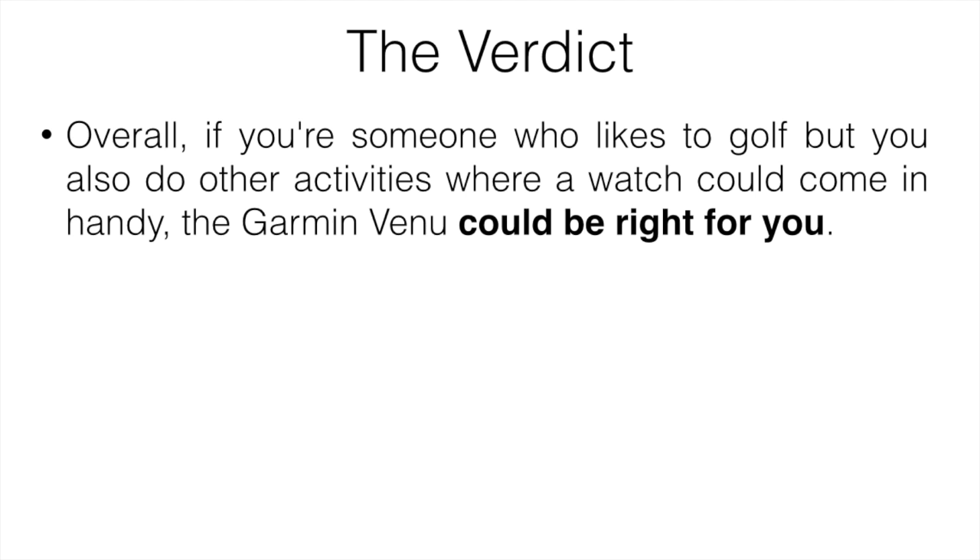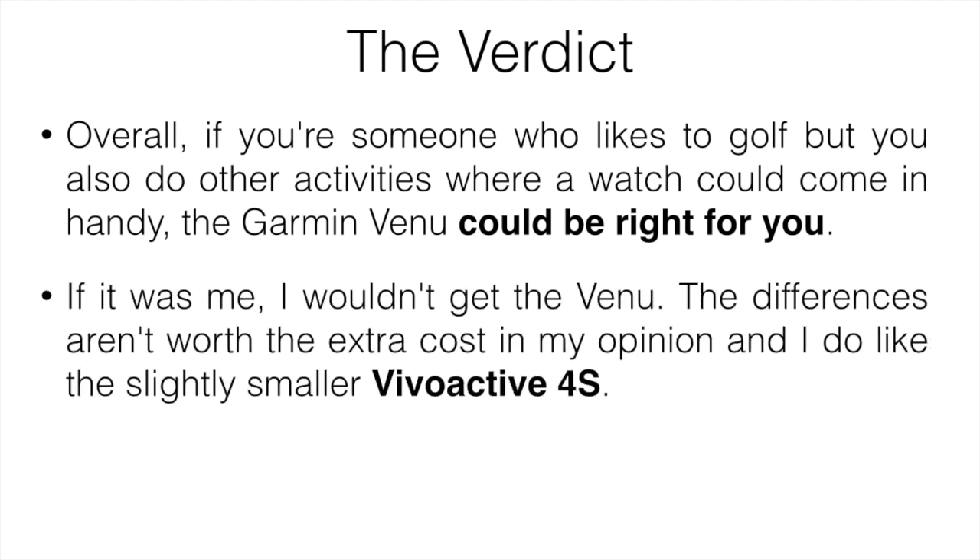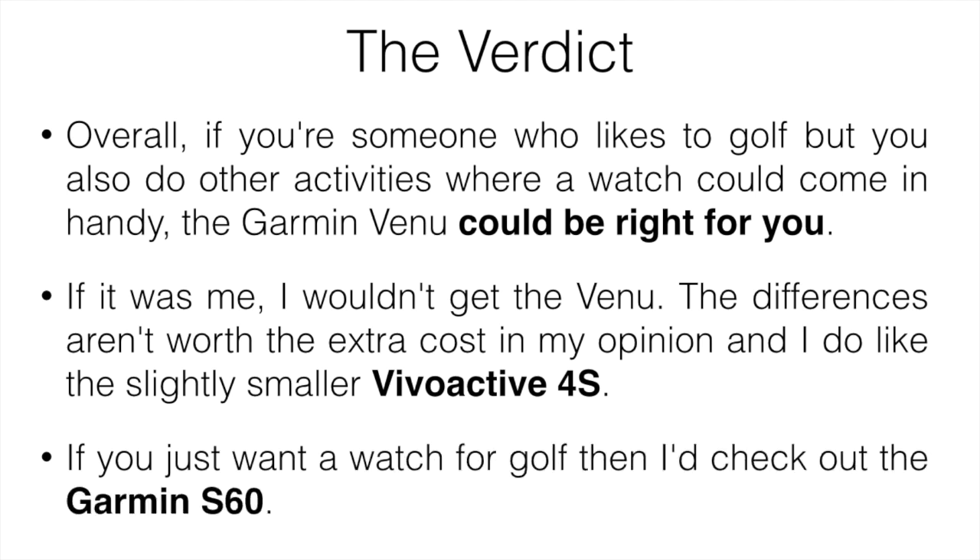Taking everything into account, is the Garmin Venu worth it? Overall, if you're someone who likes to golf but also does other activities where a watch could come in handy, the Garmin Venu could be right for you. It is expensive, but it's fairly compact and the screen resolution is high. Personally, I'd lean toward the slightly smaller Vivoactive 4S — the battery life isn't as good, but it's lighter and thinner. If you just want a golf-specific watch and don't care about other sports or fitness tracking, check out the Garmin S60 — it has the most golf features and is the most accurate for golf.